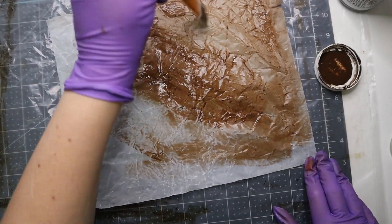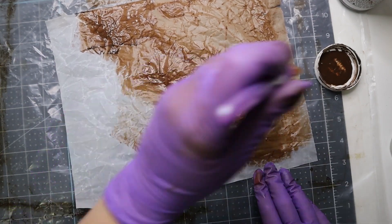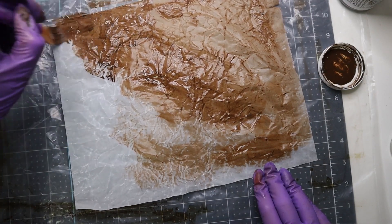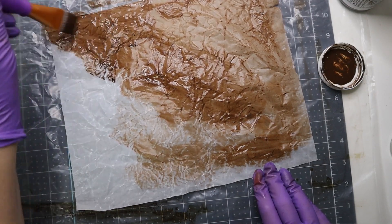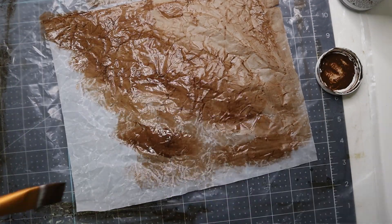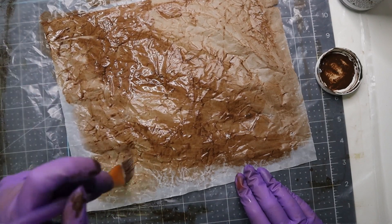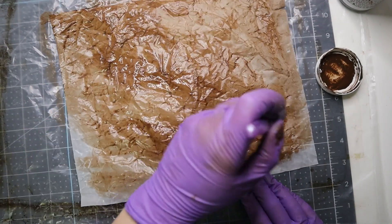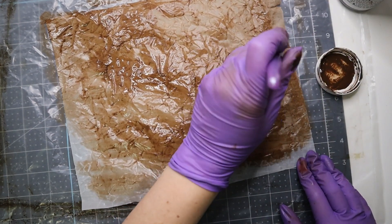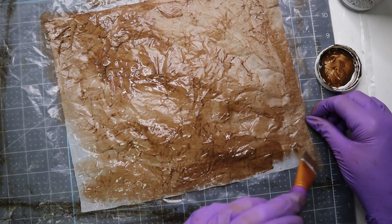Yep, so we're learning together today. I filmed a video earlier not making faux leather but using faux leather that I've been hoarding to make something, so you'll see that one soon — probably before this one. I love making faux leather out of different papers and trying different things and learning with you guys, helping you figure out what to do with your leather.